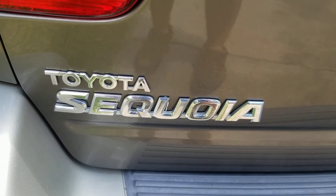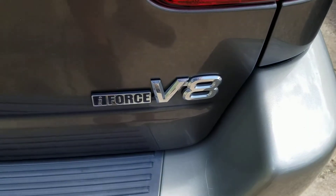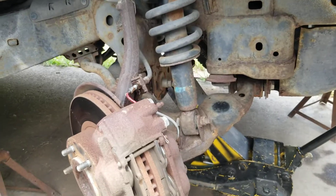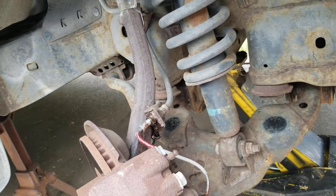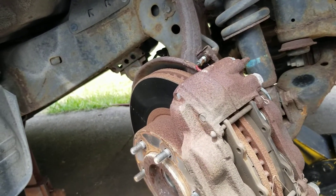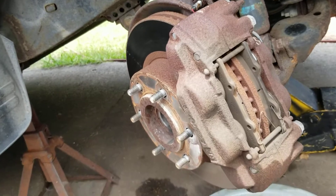What we're working on today is a 2003 Toyota Sequoia. It's a V8 SR5, and it is not a four-wheel drive. The problem we have is the wheels are shaking whenever you put the brakes on.